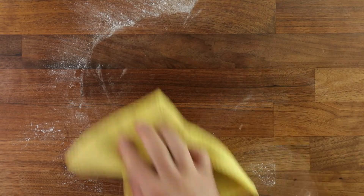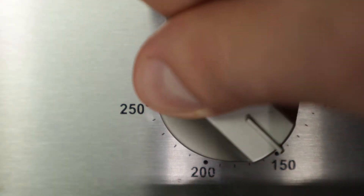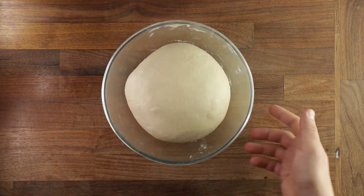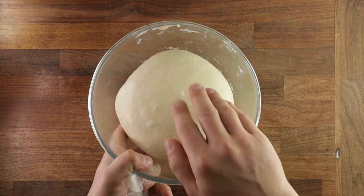At this point we can preheat our oven to 180 degrees Celsius with fan. After its second proof, we'll be ready to shape the dough. You can see it's puffed up nicely and when you press it, it still springs back.